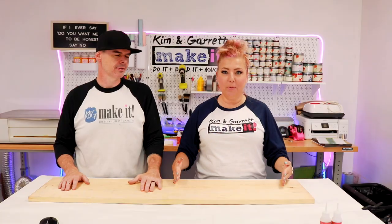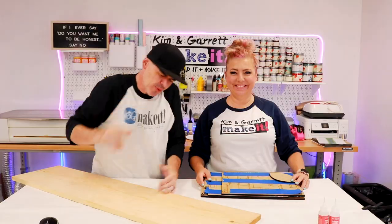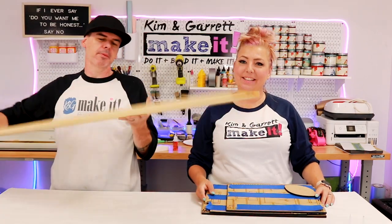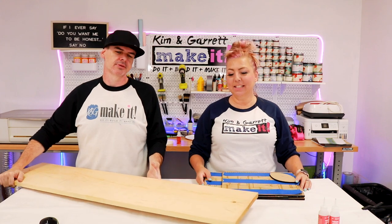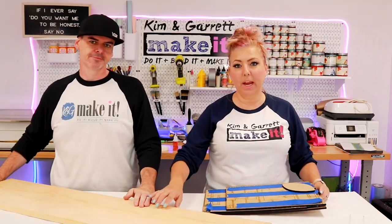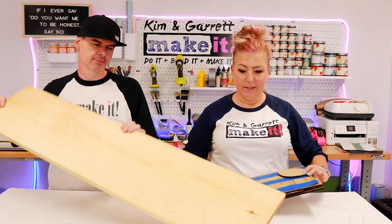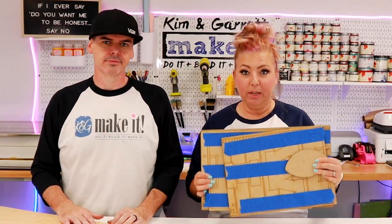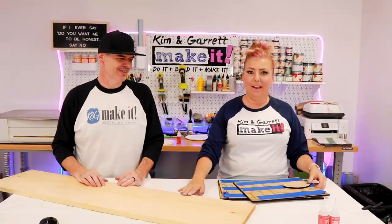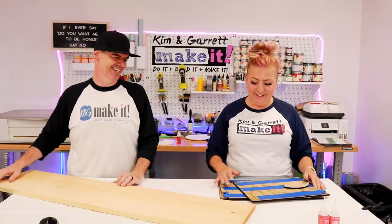Project number one is going to be our porch leaner. Step one, we're going to gather all of our supplies. We needed a one by 12 by 48 inches board. This is a little smaller than our typical porch leaners — we normally do six feet. This one's 48 inches and only one board. And then we needed our football field leaner kit. It comes in three easy pieces.